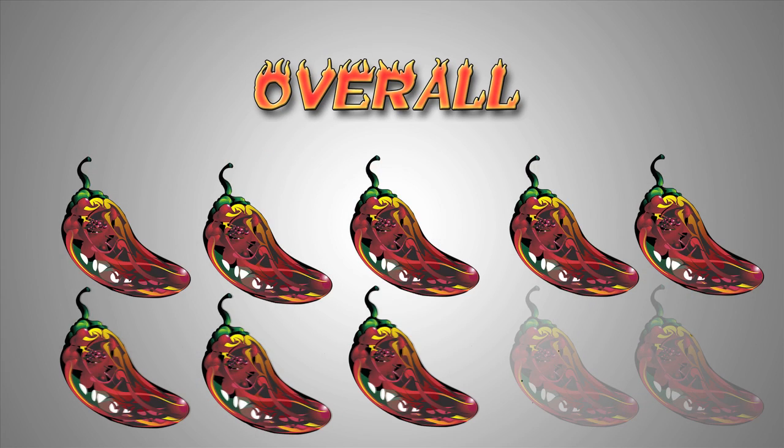So, overall, I'm going to give Blair's Pure Death Sauce an 8 out of 10. It's got a solid heat level and some great flavor. My name's Jordan Lee and you've just been on the Heat Seat.